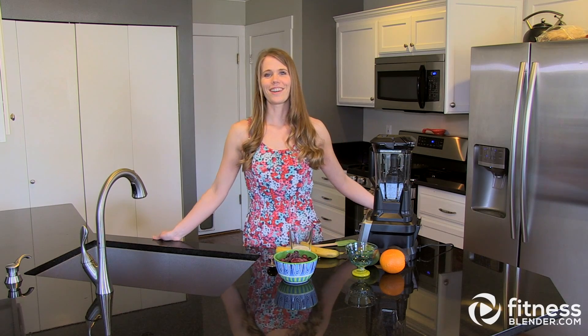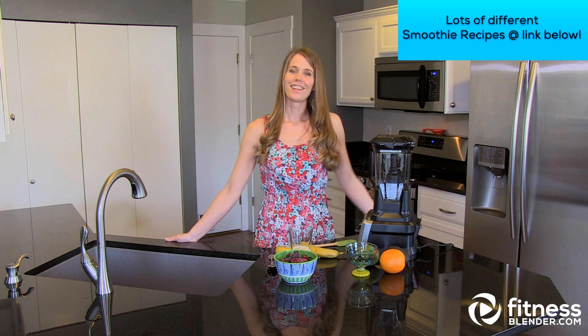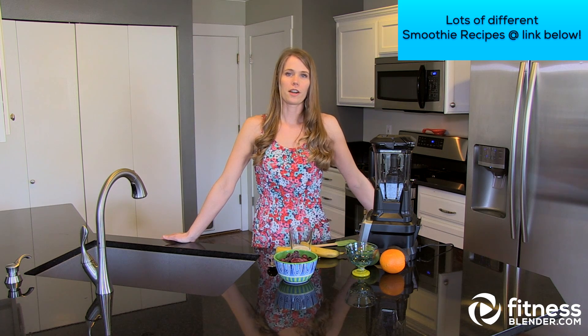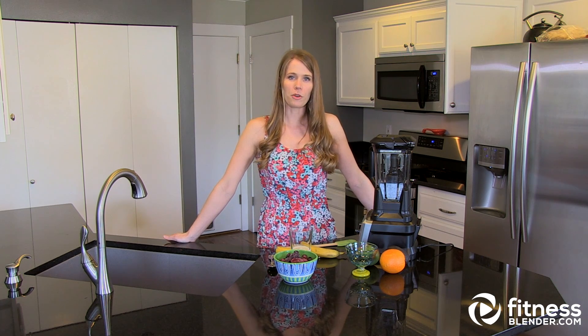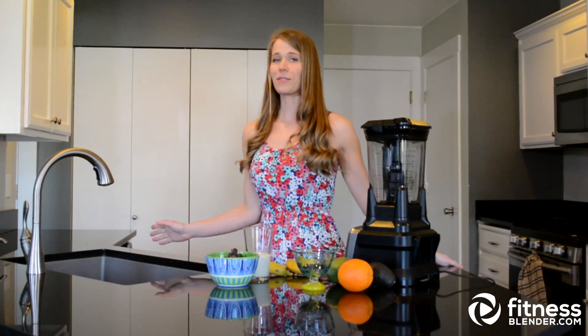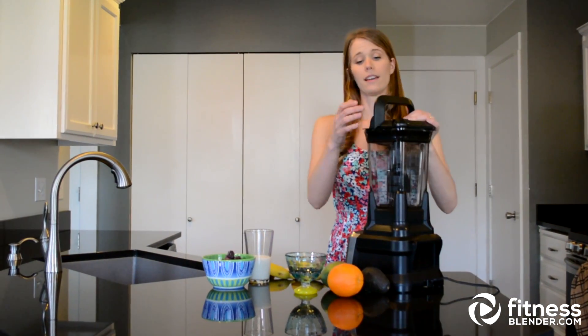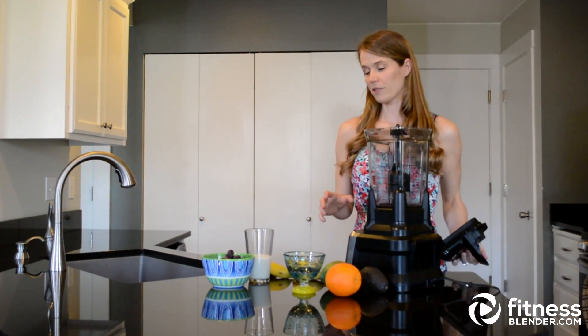Hi guys, it's Kelly from Fitness Blender and today I'm going to show you how to make my favorite smoothie. A lot of times I use this alongside a light meal, as a snack, or even as a way to satisfy a sweet tooth late at night. Everything going in here is either whole foods or minimally processed in terms of ingredients.